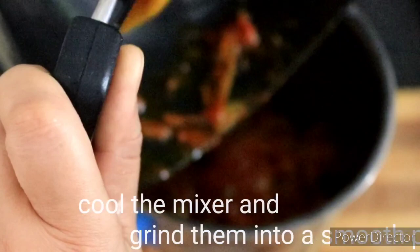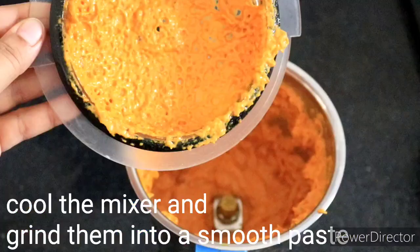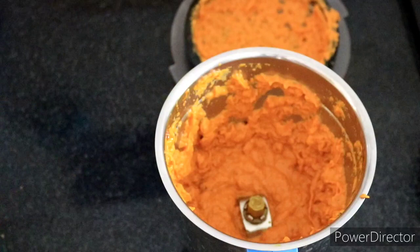I'm going to put the dough in the grinder. We actually love the kaju like this. We can also add water like this. This gives it a smooth, creamy taste.